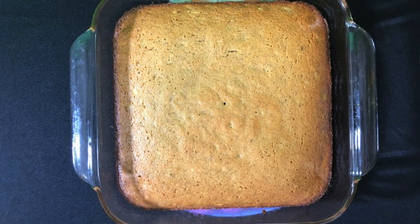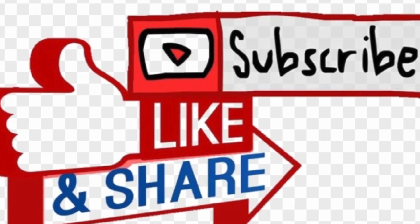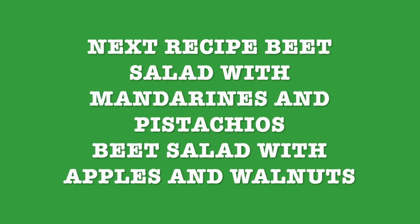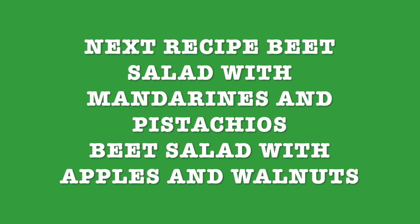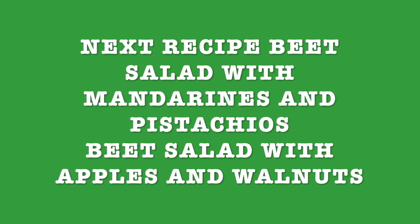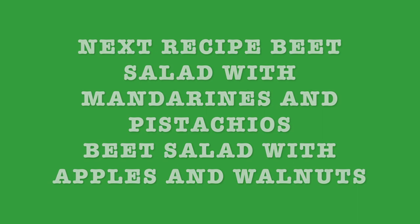I invite you to like, subscribe, and share with your friends and family. Next week's recipe is gonna be beet salad with mandarins and pistachios, and beet salad with apples and walnuts — two different recipes with beets that I love. They're healthy, easy to make, very refreshing, and very good. Thank you for watching. Stay tuned and see you next time.